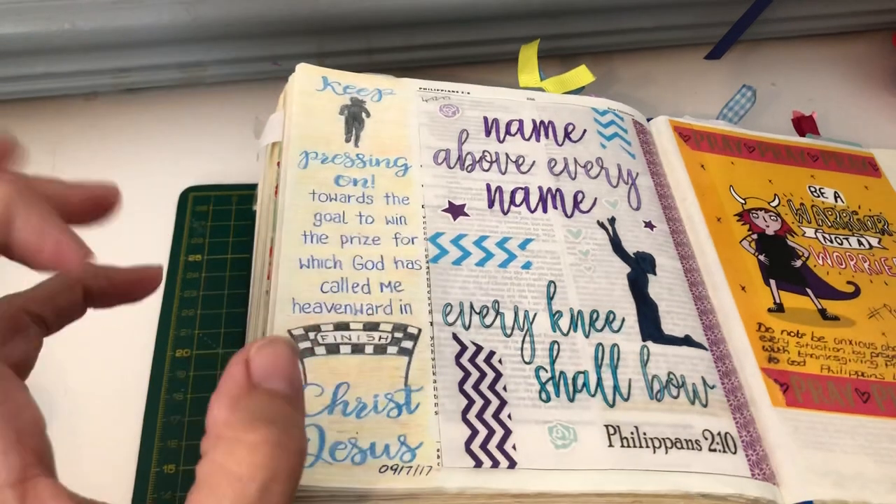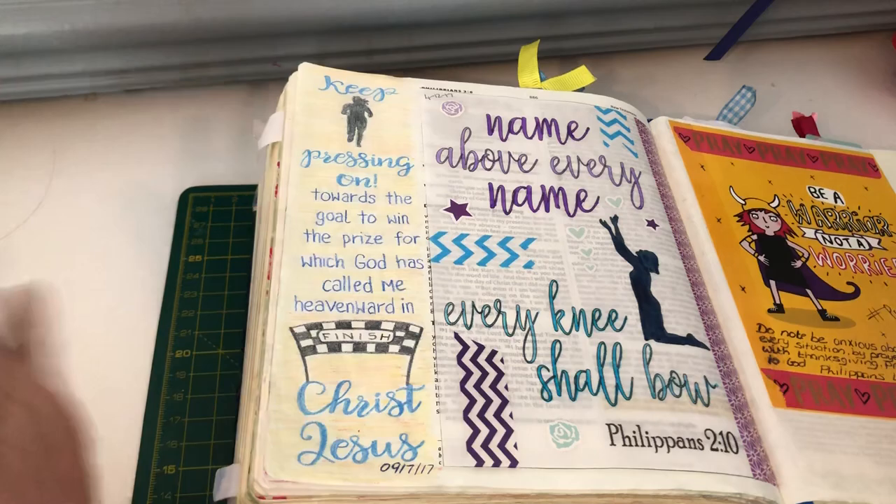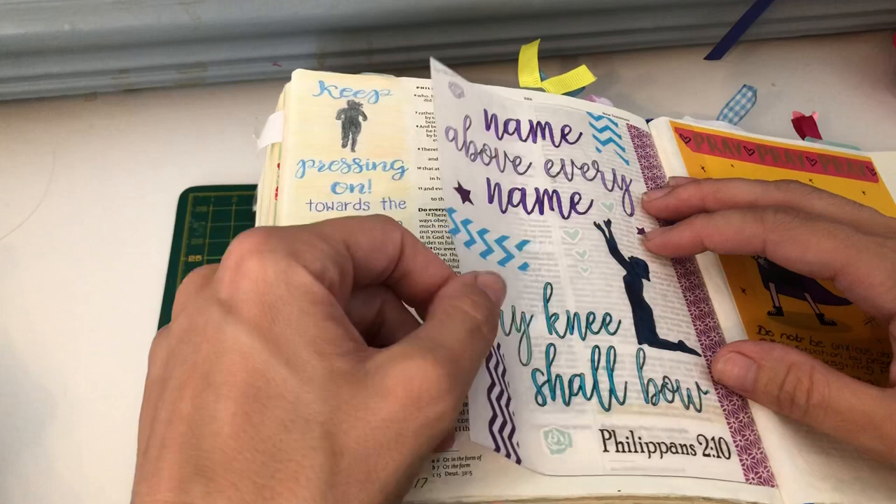Hey everybody, Emma from Bless It Forward Ministries here. I hope you are all well this evening. I am just going to be making a quick video to share my experiences of using tracing paper in my Bible journaling.